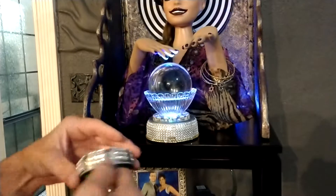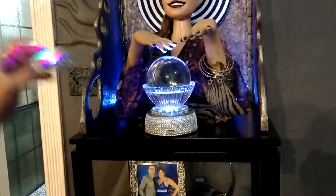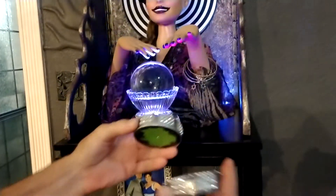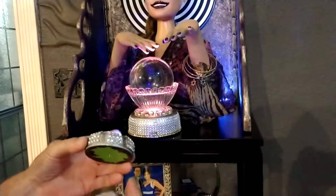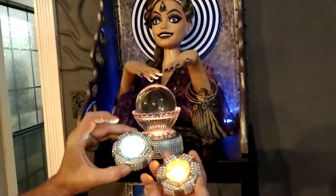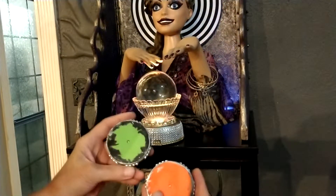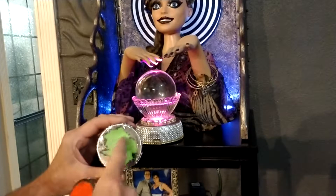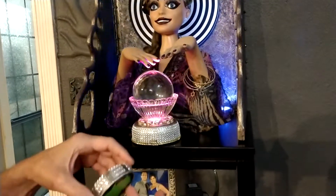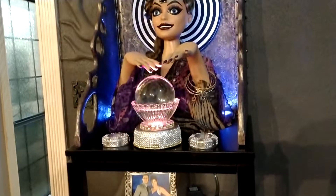Last but not least, these are the extra lights that you can put behind it to light up the wall or whatever you want to do — just play around with it. To change the batteries in these, just use a little tiny Phillips head screwdriver, take that little screw out, and the bottom piece comes off. So that's it for her and her lighting.